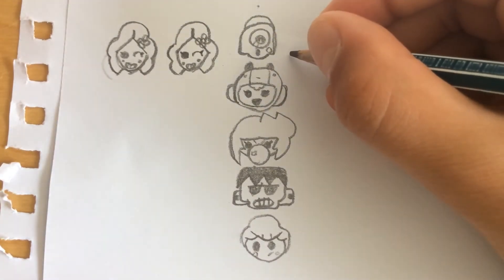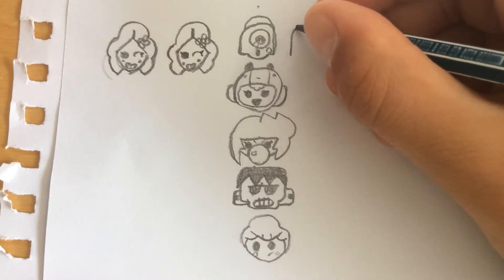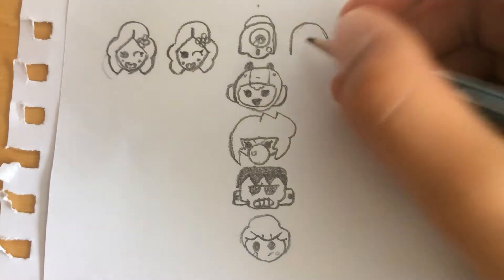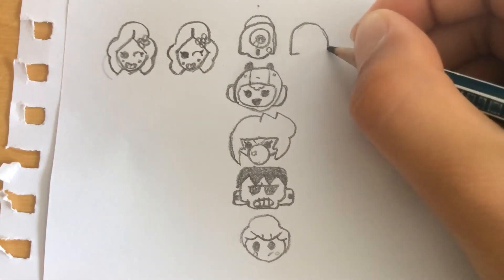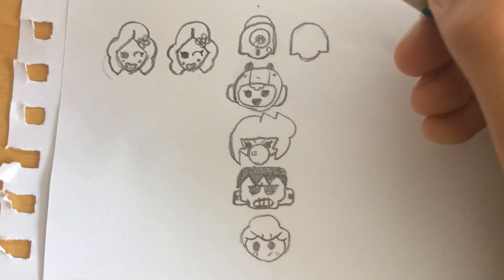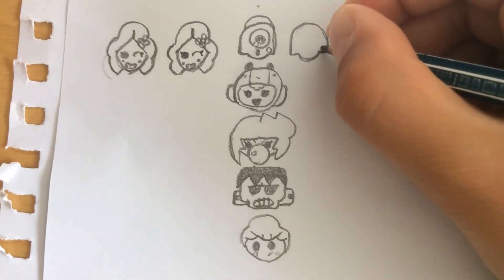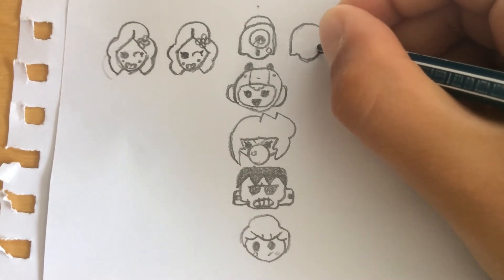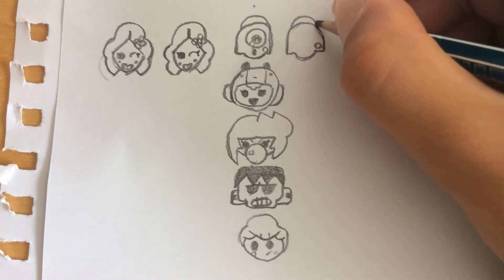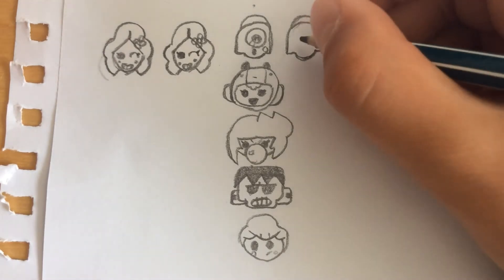Moving on to Nani. We're gonna come here with a curve like that — gonna be a big head — come in, and with a smaller curve we're gonna join the head. We're gonna draw a button here, gonna draw a half circle here for his red head, or you could call it that.